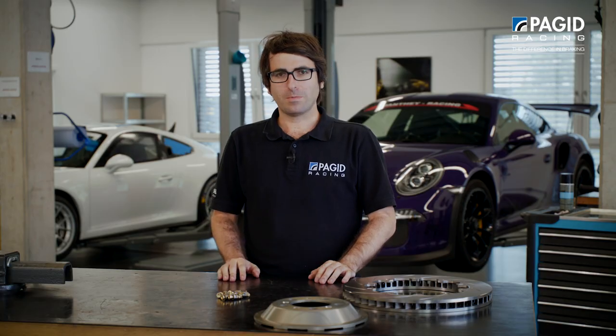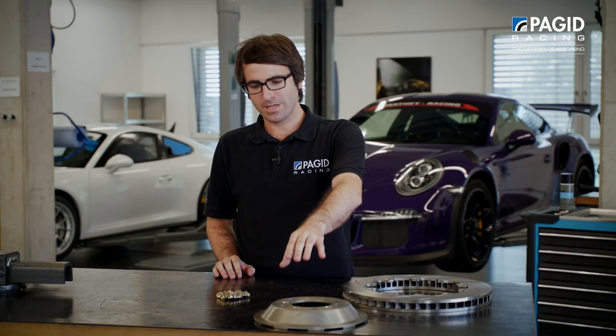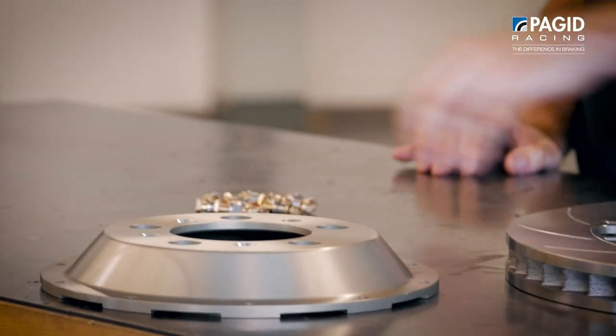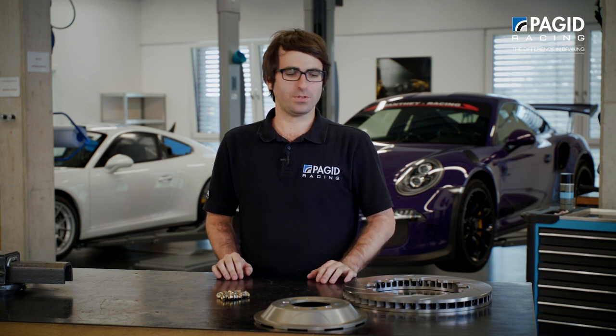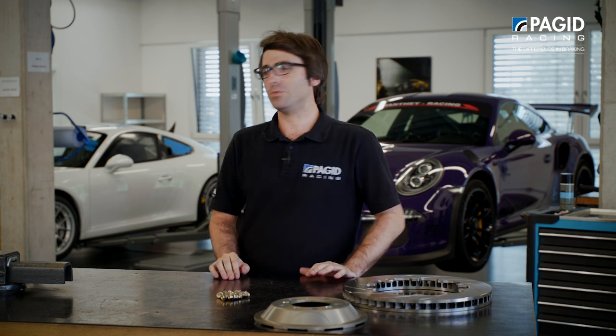Now we are going to talk about how to assemble Packet Racing race brake discs. We already have our friction ring, mounting bell, bobbin set including screws, nuts and rings. Ideally we need the support of a third hand for the optimal assembly of this kind of discs. For this purpose we are today at Manta Racing and we've got our mechanic Max.